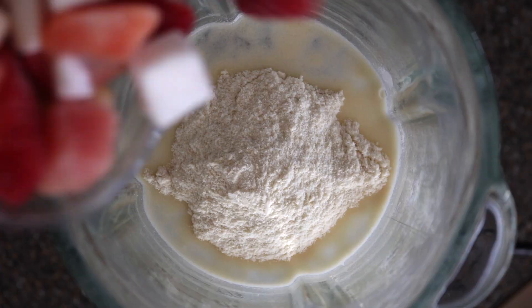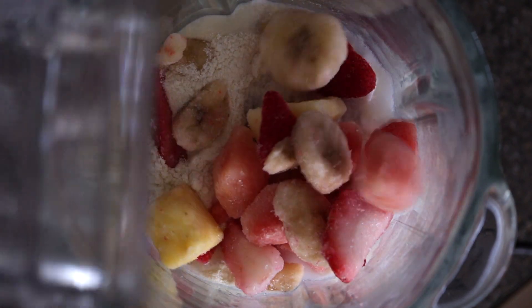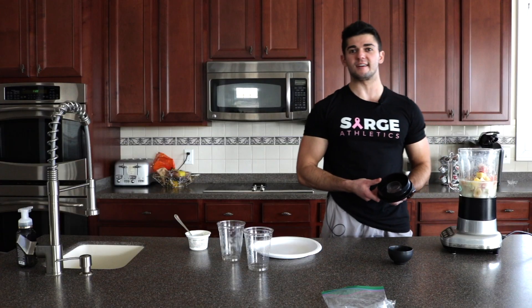The last thing we're going to do is take this cup of fruit. Remember, it's going to be watermelon, coconut, strawberry, banana, and pineapple. This is going to be a very nice, tasty smoothie — I just can't wait for this. Let's go ahead and sprinkle that bad boy in there. Now it's time to blend this baby up. Toss the lid on and hit the on button.